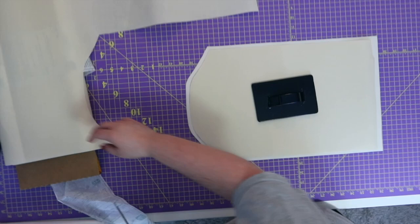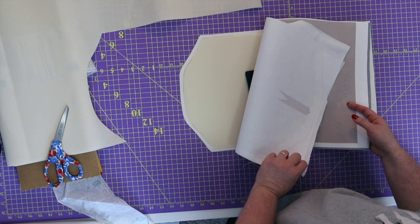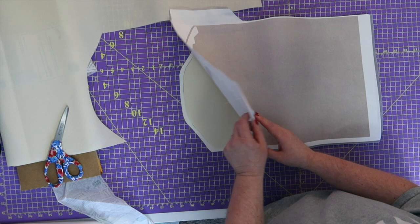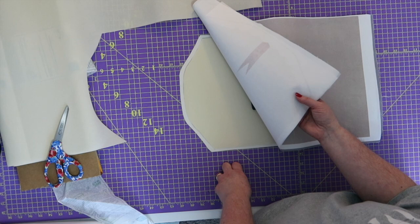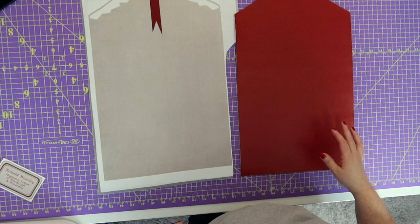Now we're going to take this to the ironing board and fuse those two together. I went ahead and grabbed my lining fabric and interfaced that as well, just so there's one less thing to do. Make sure that you interface this — I used Pellon 950F because it's a little stiffer. So let's go iron this together.